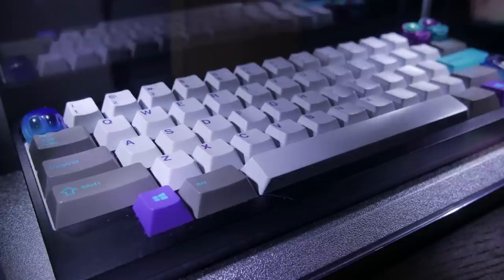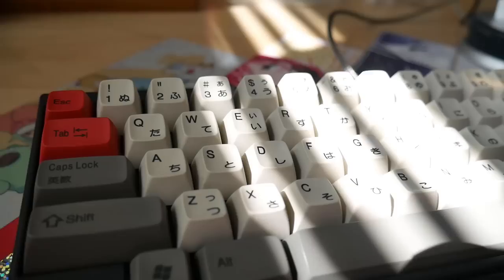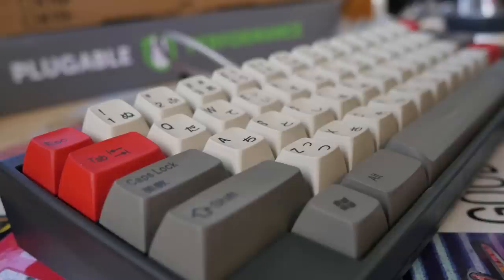You see layouts inspired by the HHKB all the time. My X60 has its layout inspired by the HHKB. The upcoming Fial Pro is the same way. This layout started a movement. I love this layout, and I love this keyboard.